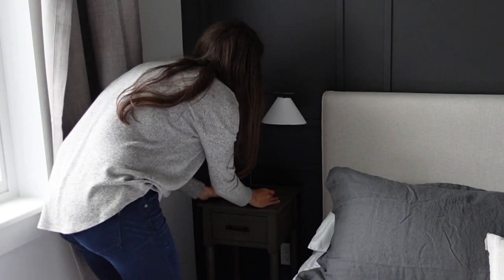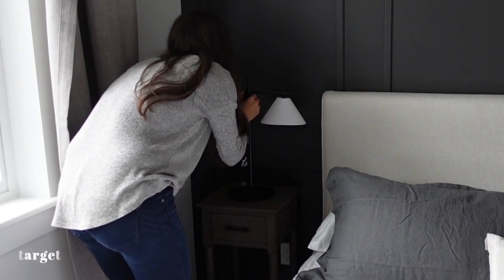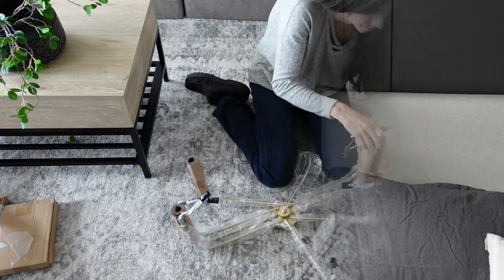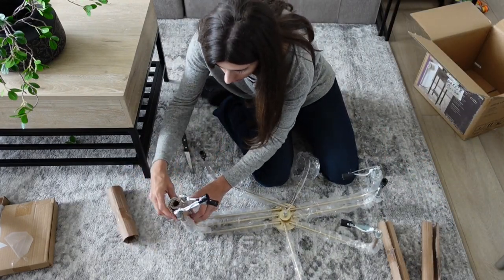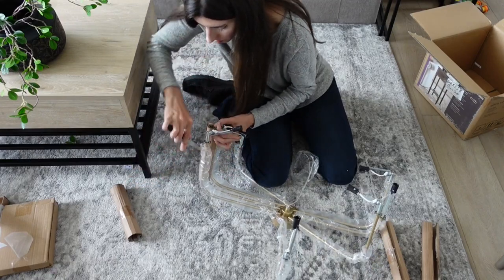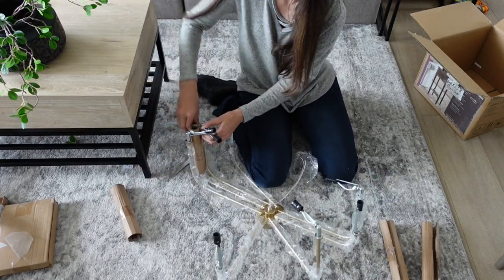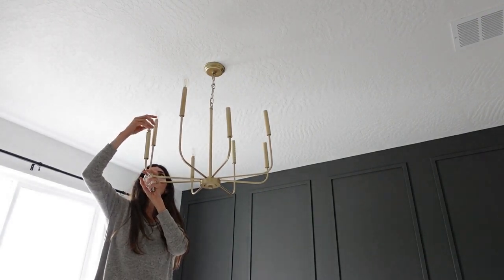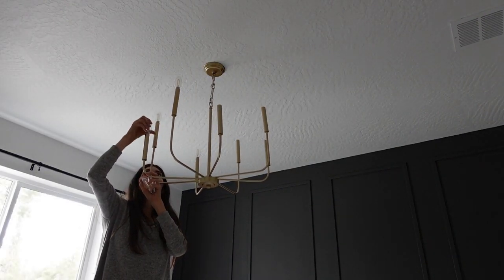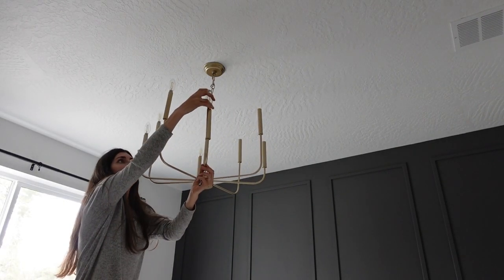I added a beautiful vase and for the lighting I chose a small table lamp on that table. I originally was going to do sconces on the wall but they didn't arrive in time, so maybe I'll add those later. I decided to do a more modern looking chandelier - I really like the way this looks, it comes in a couple different colors. I chose gold because I'm really into that soft brassy color and thought it would pop against the dark accent wall.